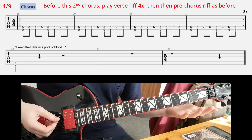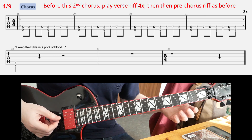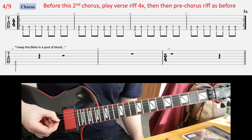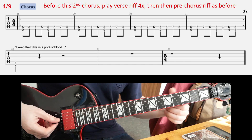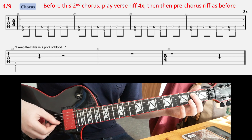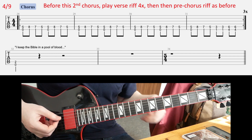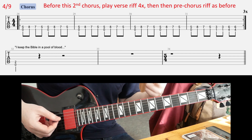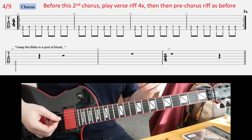Then you play an E power chord — C-sharp power chord — at the very end of that. That's when he starts to scream: 'I keep the Bible in a pool of blood.' From that very point of hitting that power chord, count 4 plus 4 plus 5 beats in your head before you start the riff on the next slide: 1, 2, 3, 4 — 1, 2, 3, 4 — 1, 2, 3, 4, 5.